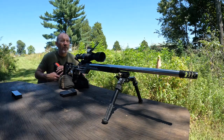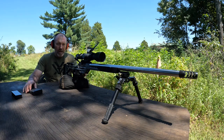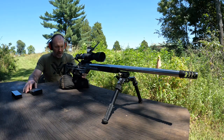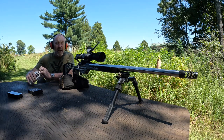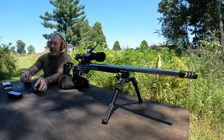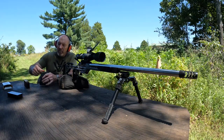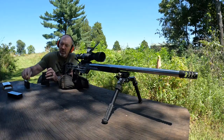I've got some hand loads I loaded up on this one, shooting a new powder on this 6 ARC — it is the Alliant MR 2000. I've got the 105 grain Hybrid from Berger loaded up with that, and I've got the 109 grain boat tail hollow point from Berger loaded up with that as well.